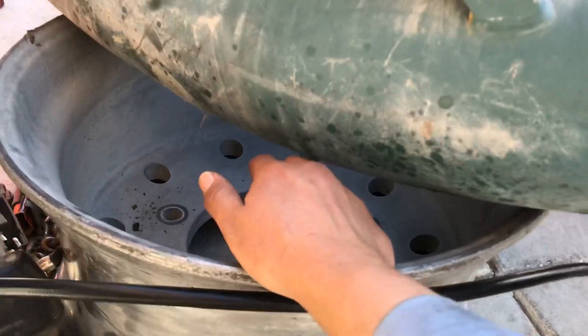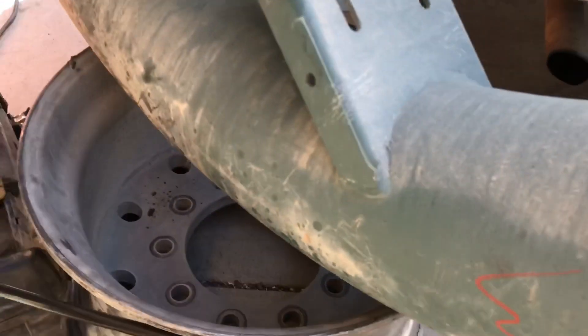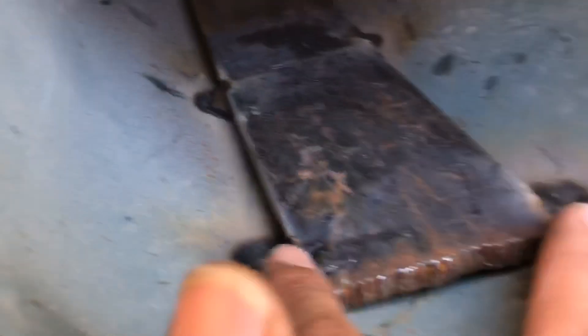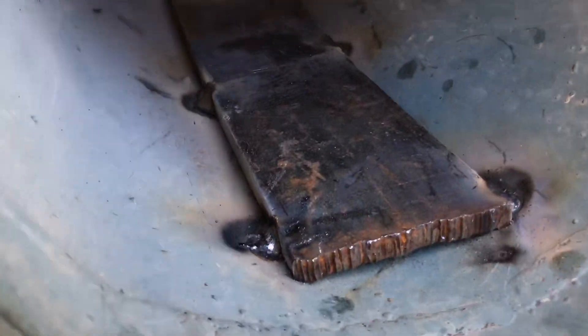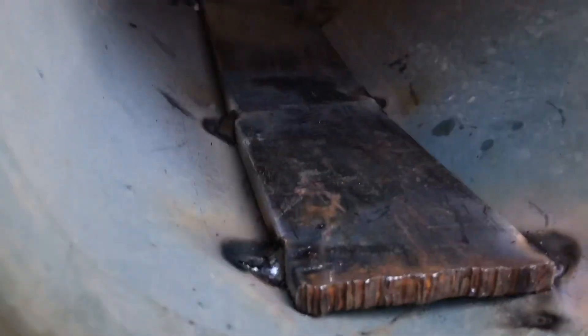Eventually it gets holes and loses vacuum or suction. So what I did is I put this quarter-inch thick, three-inch wide stock along the inside right in the center to kind of deflect the impact from the debris and material that gets sucked up in here. Right now it's just tack welded.